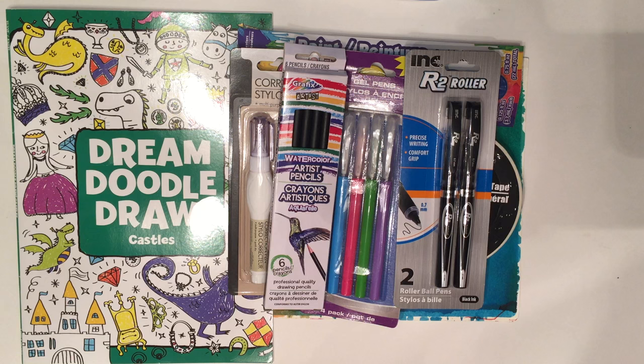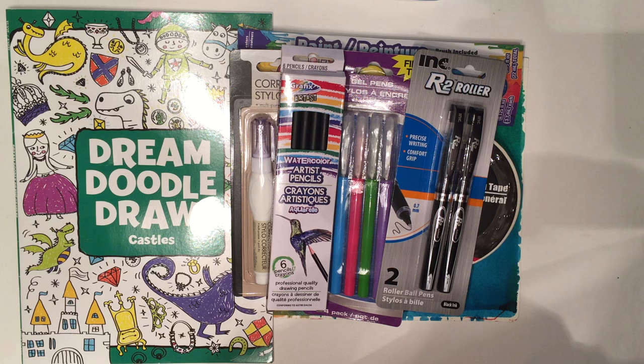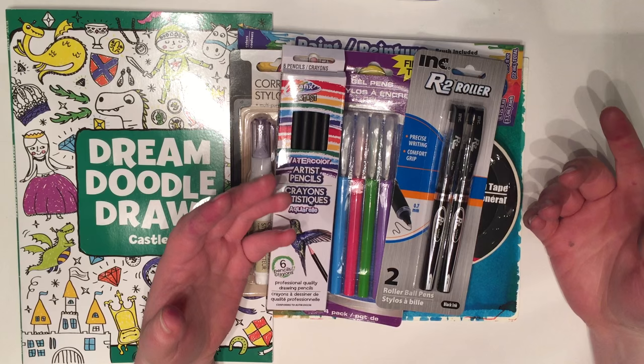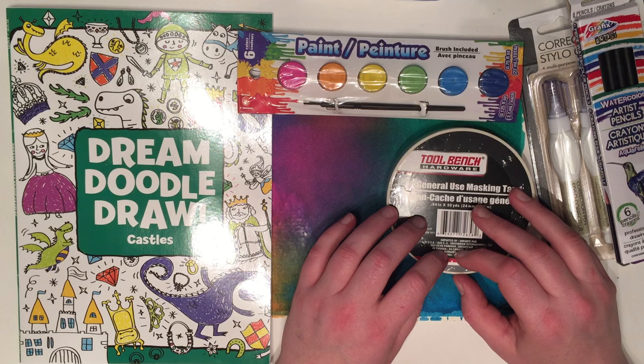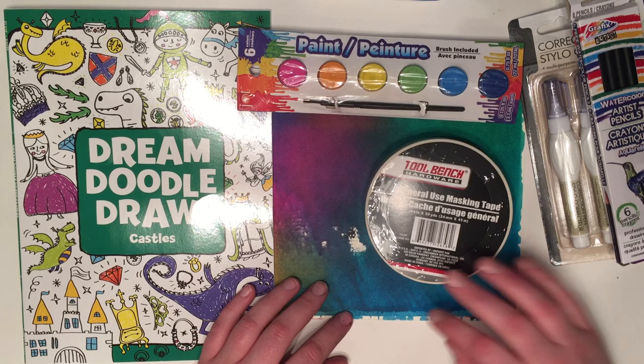And then I got this black rollerball pen. Now obviously all this stuff is not super expensive — it's not the high-end fancy stuff that you get at an art store or specifically made for art journaling, but the truth is you really don't need anything fancy. This is a great start for an art journal.